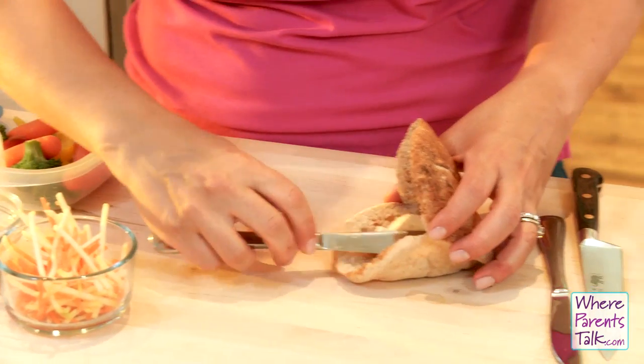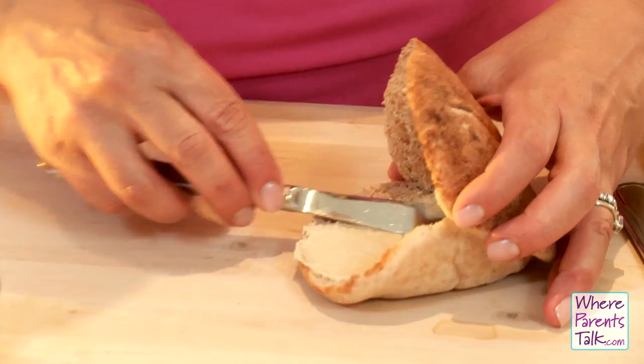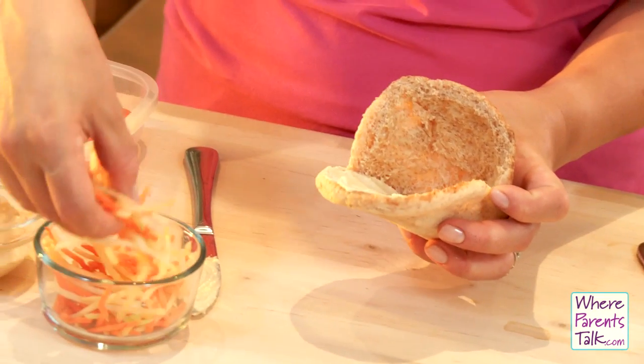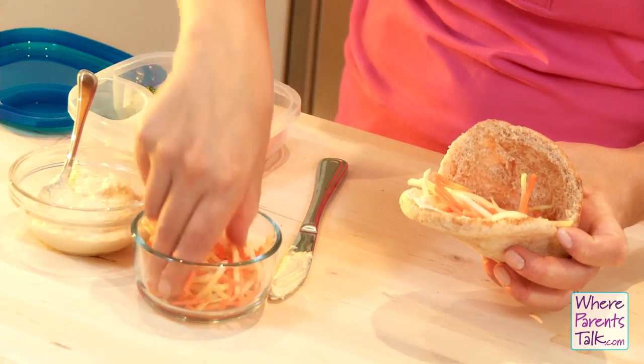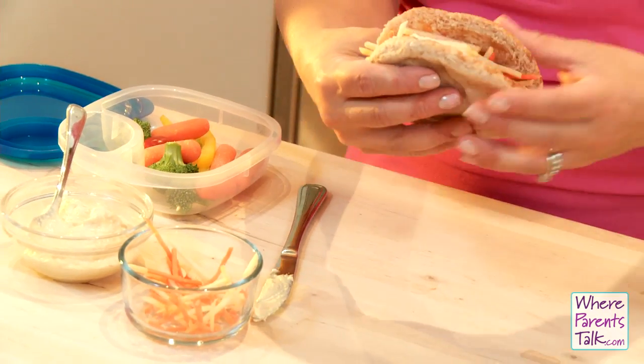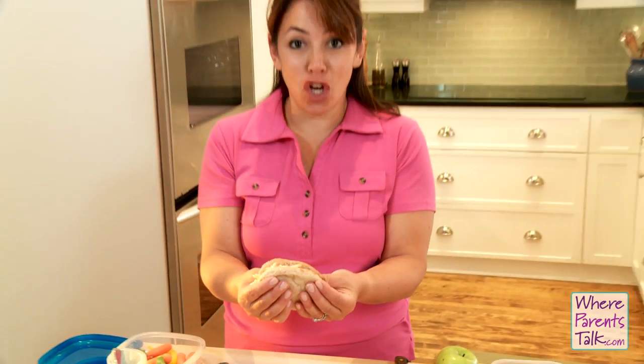So in goes the hummus. We're going to spread it around like so, and then we've got some shredded vegetables — carrots, cucumbers, and celery — and that just gets packed into the pita pocket. It's sort of like veggies and dip to go.